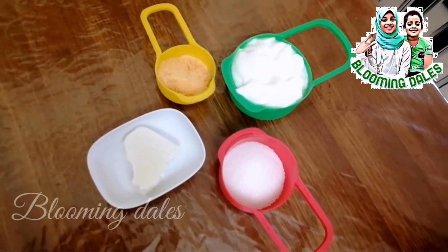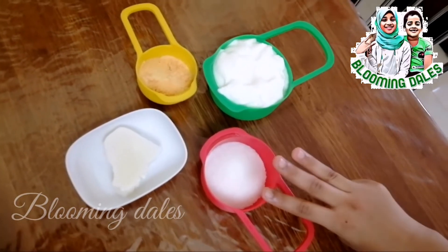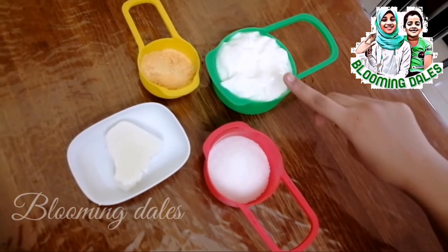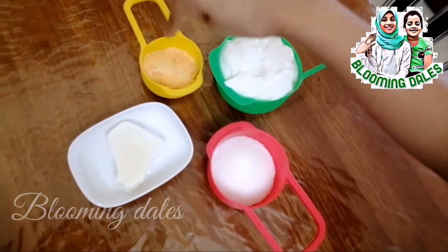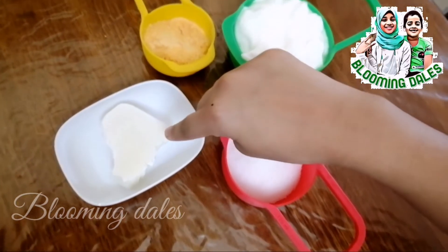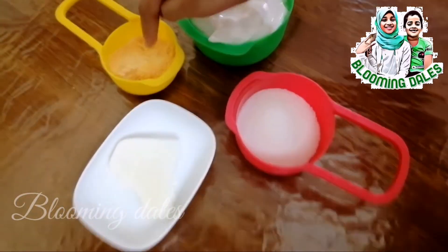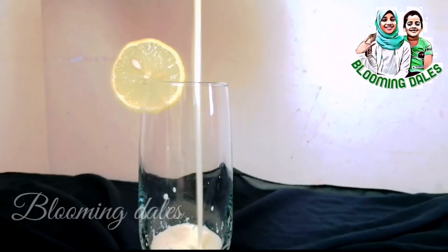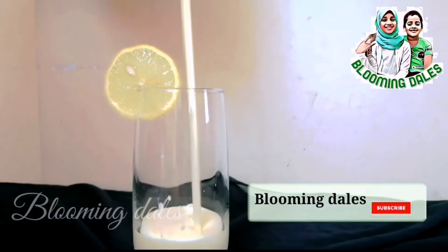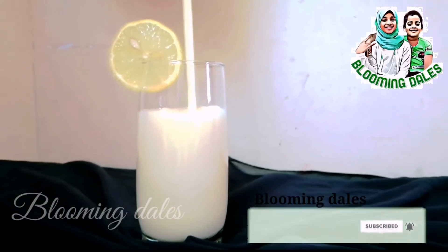Now let's make orange rosy. Ingredients for this are three tablespoons of sugar, one cup of yogurt, one and a half tablespoon of Tang, and one piece of iced milk. Here we are taking orange flavor Tang. Put all the ingredients in a juice jar and blend it. Now our orange rosy is ready.